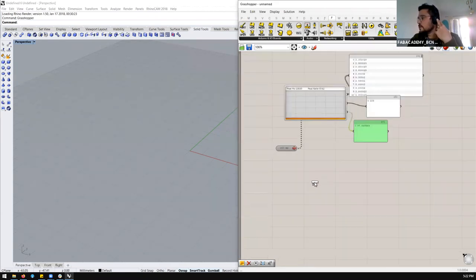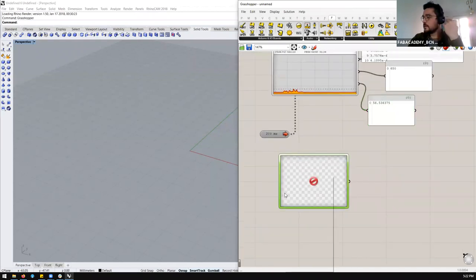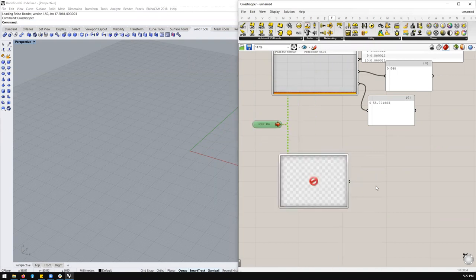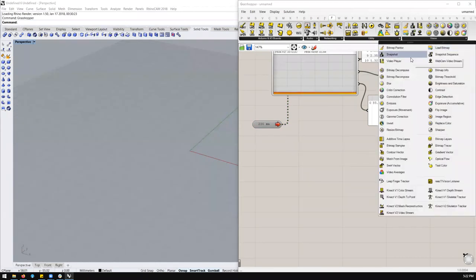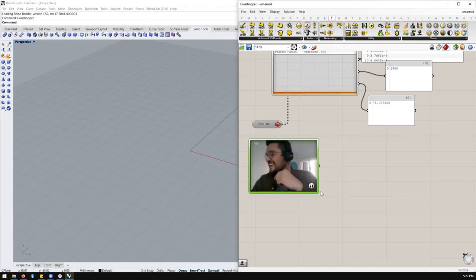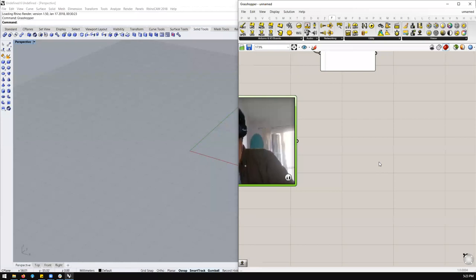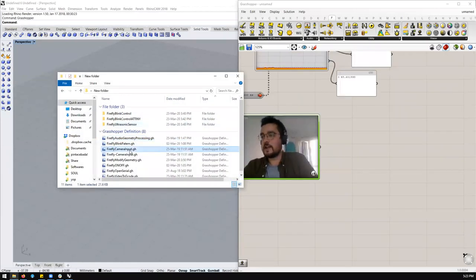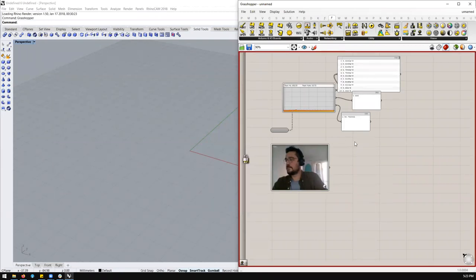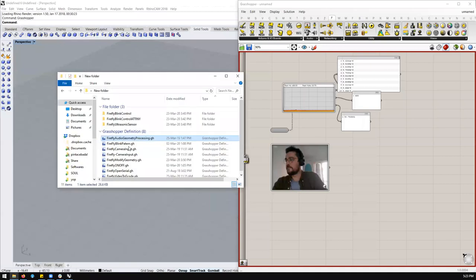Other tools available include camera snapshot and webcam video stream. I need to stop my video feed from Zoom because I can't access the webcam while Zoom is using it. After stopping the video, you can see me inside Grasshopper now. We can take image data from the webcam. The example sketches available are: camera input and audio processing geometry. I can lock the solver — this freezes everything — so I can open sketches without freezing my laptop.